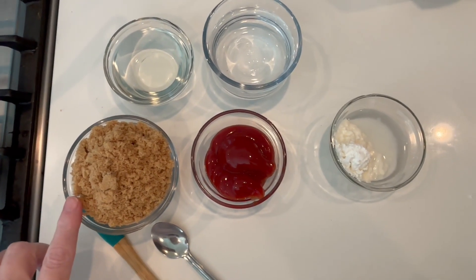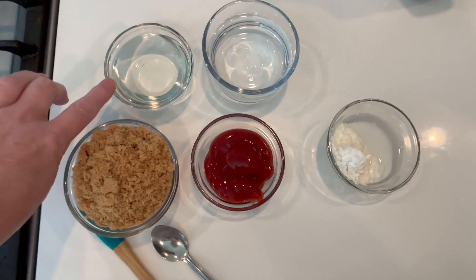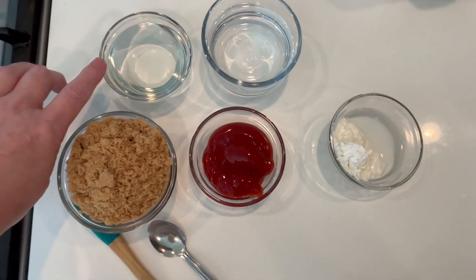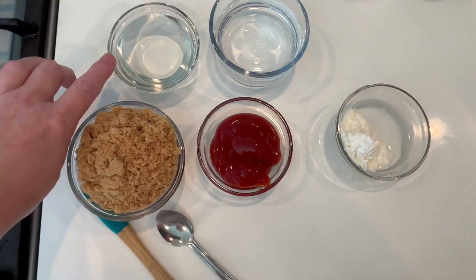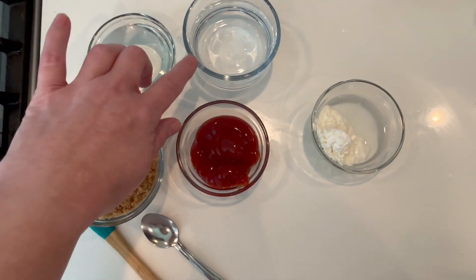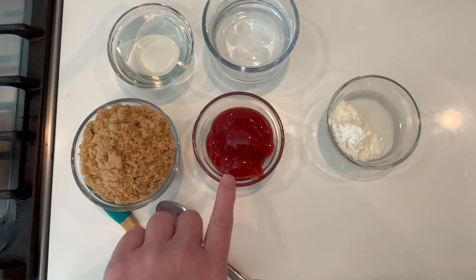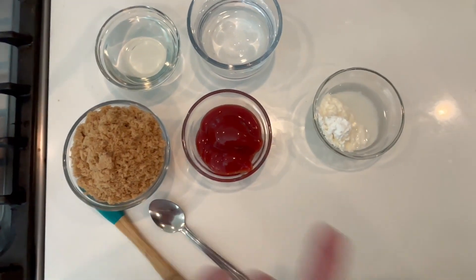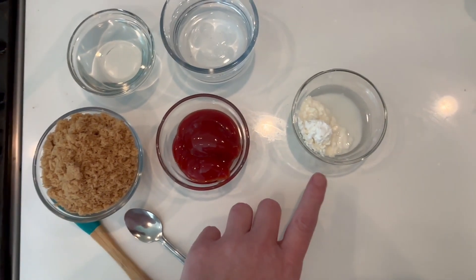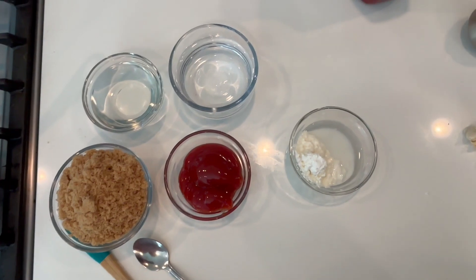I have three quarters of a cup of brown sugar — you can use white sugar if you like, totally up to you. I have a third of a cup of white vinegar; you can also use white wine vinegar or apple cider vinegar, but today I'm using white. I have two thirds of a cup of water, three tablespoons of ketchup, and a slurry to thicken the sauce which is three tablespoons of cornstarch and two tablespoons of water. Now let's get going.